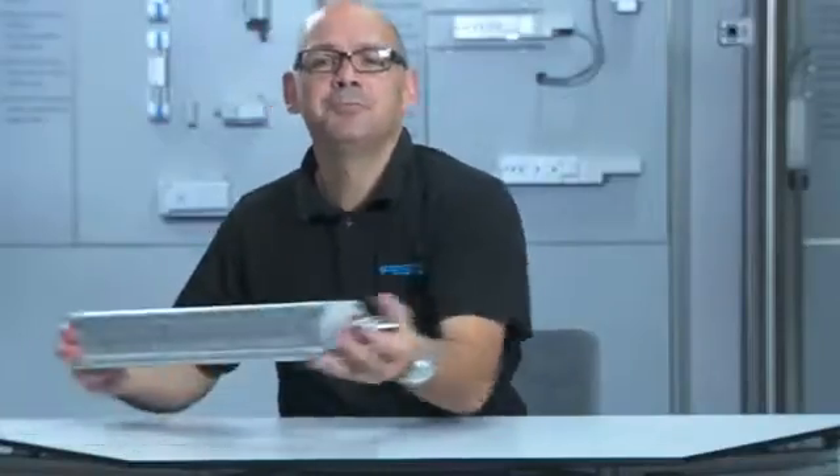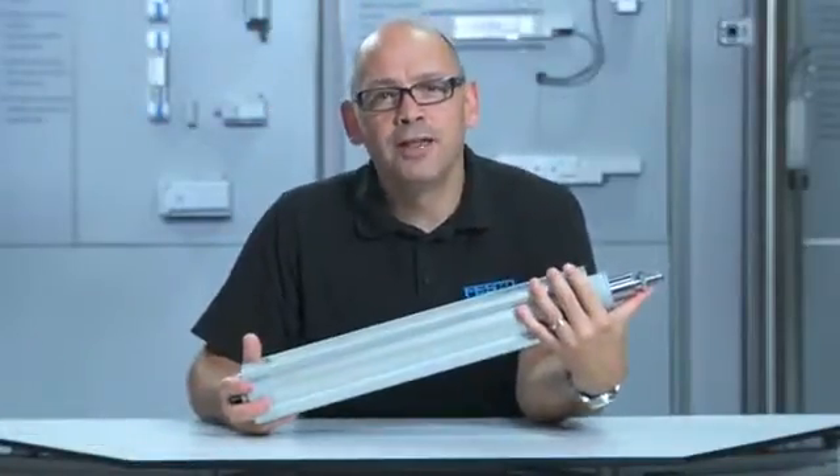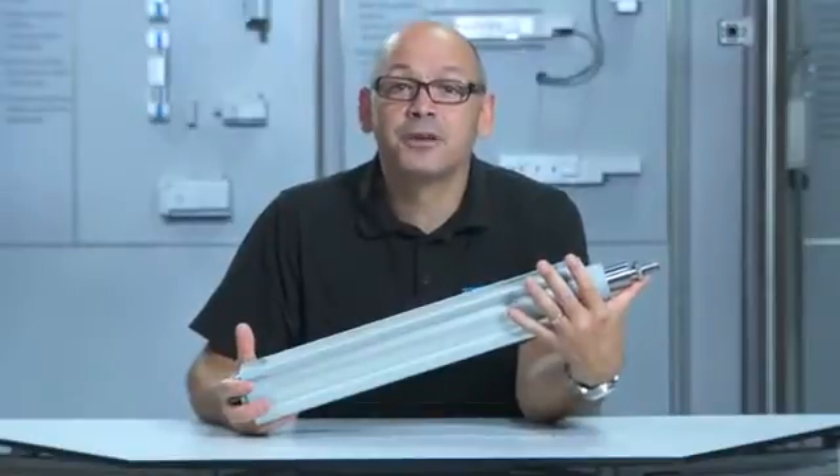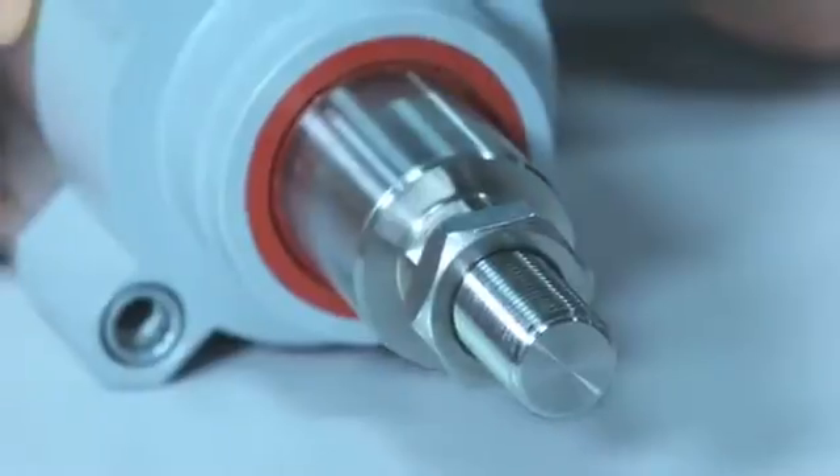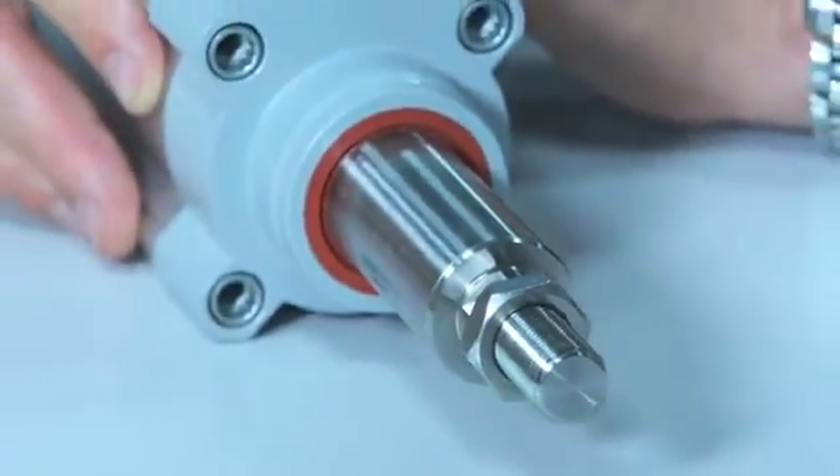Let me introduce the ESBF, a new clean-look high-power electric actuator from Festo, suitable for applications needing dynamic forces up to 17,000 newtons. Hydraulic performance with electric cleanliness and efficiency.